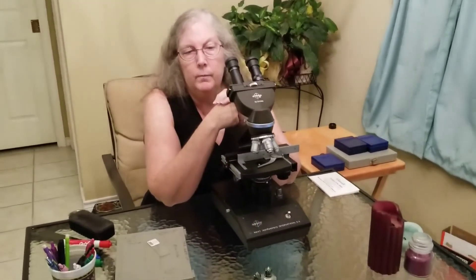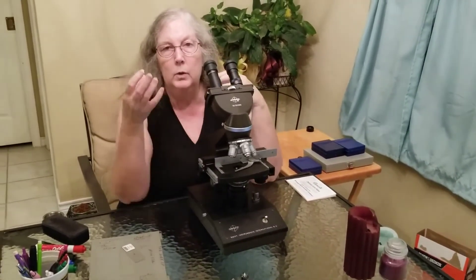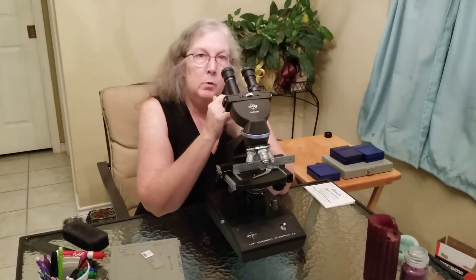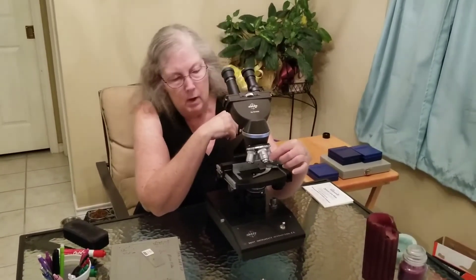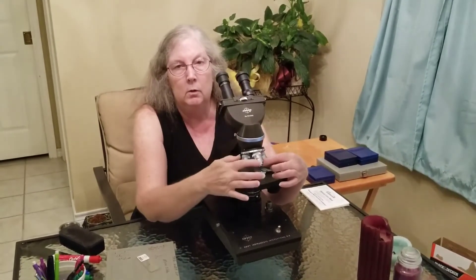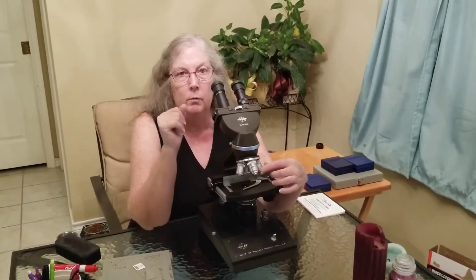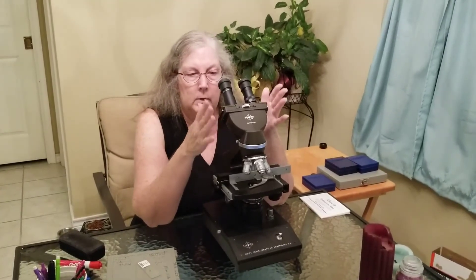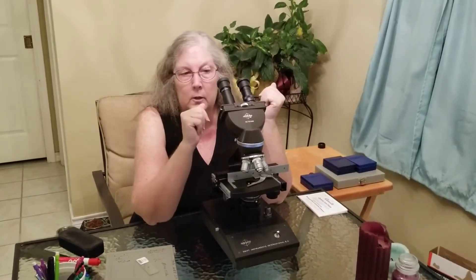Now clean the scope — clean the ocular lenses, clean the stage, and clean your objective lenses. If you have to use the oil immersion lens, which you often need in order to see bacteria, that requires you to add oil to really focus the light up. You only use oil with the oil immersion lens, and you must make sure to clean that lens off extremely well. You don't want that oil to get on any of the other objective lenses because it will actually damage them.